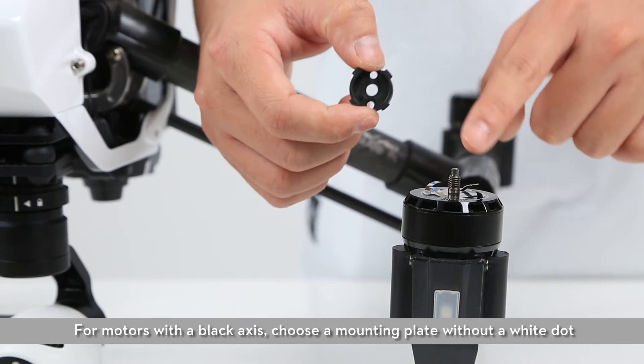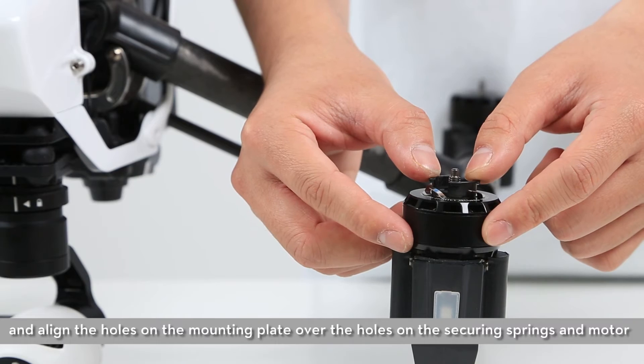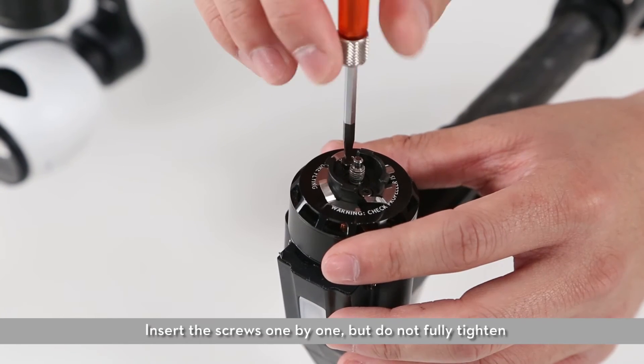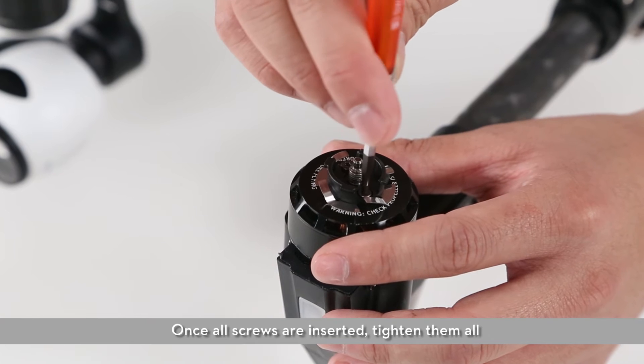For motors with a black axis, choose a mounting plate without a white dot and align the holes on the mounting plate over the holes on the securing springs and motor. Insert the screws one by one, but do not fully tighten. Once all screws are inserted, tighten them all.